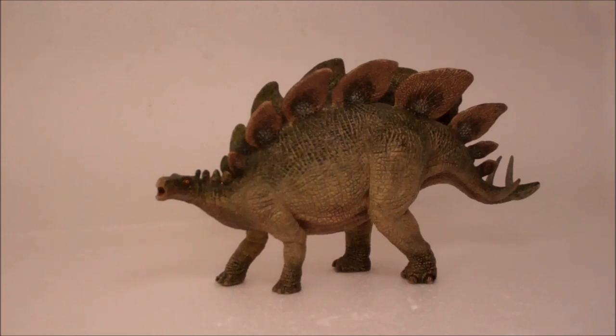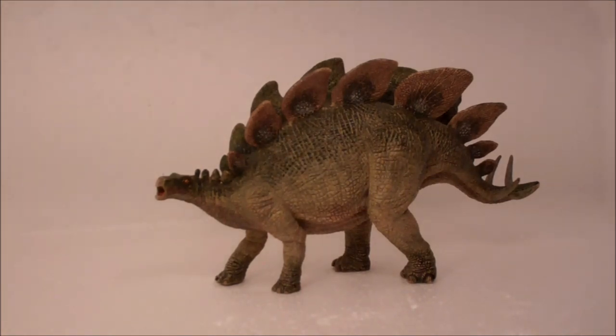Hey guys, how are y'all doing? Bioniclesaurus here, back with another video. This will be a review on this beauty right here, the Papo Stegosaurus. For those who do not know my method of reviewing, I rate every figure from F to A based on scientific or paleontological accuracy, detail and paint job, and overall appearance. So without further ado, let's get into this review.